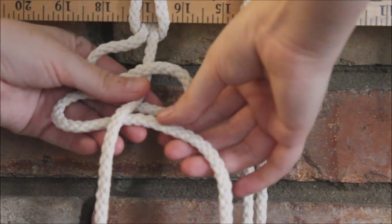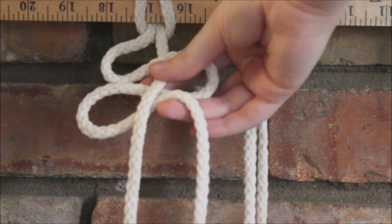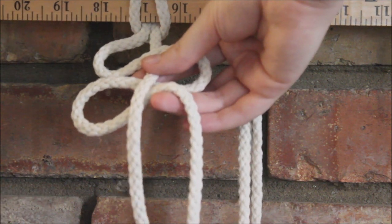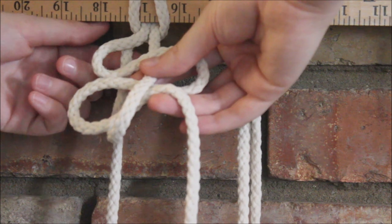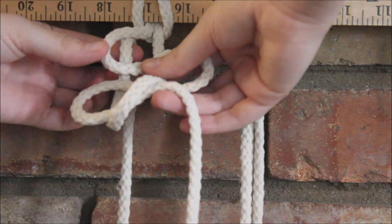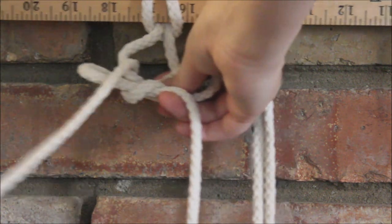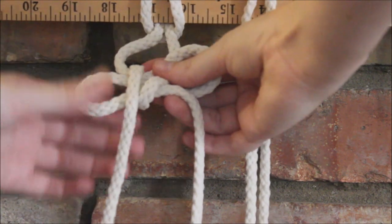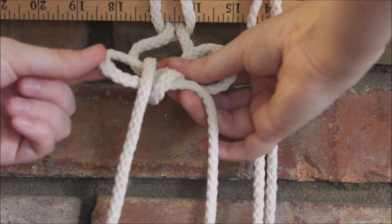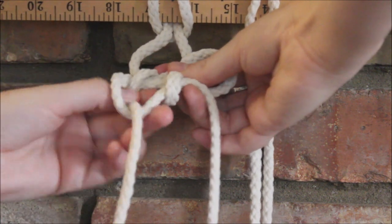You're going to want to hold your place to keep all your loops, and then we're going to take that string that was hanging straight down — the one on the right — and we're just going to take it under all the strings and then pull it through this top loop here on the left. It's going to look kind of like this, and then we're going to take that string we just looped through and send it through our bottom loop here on the left.